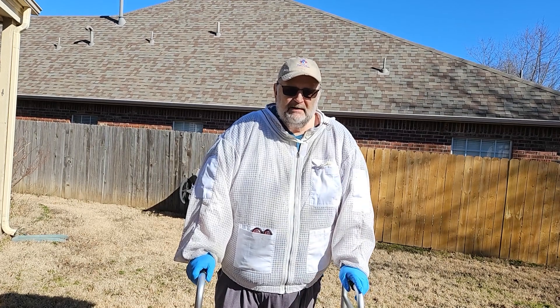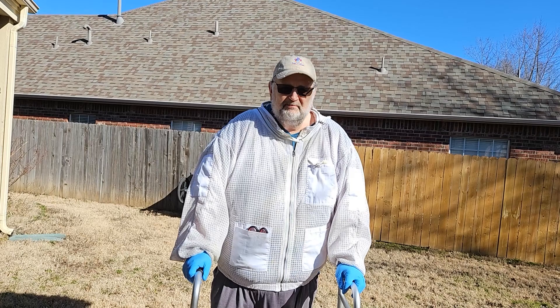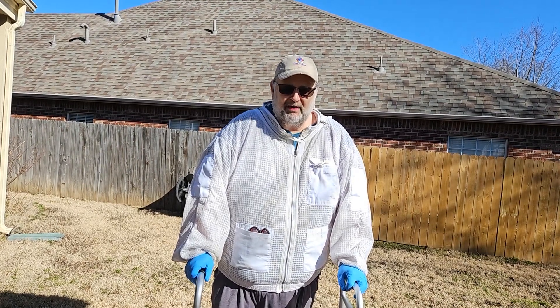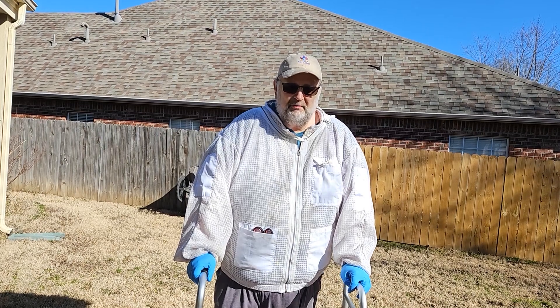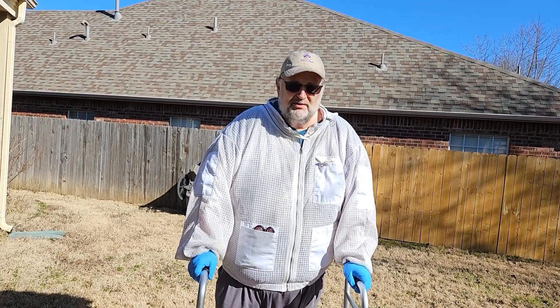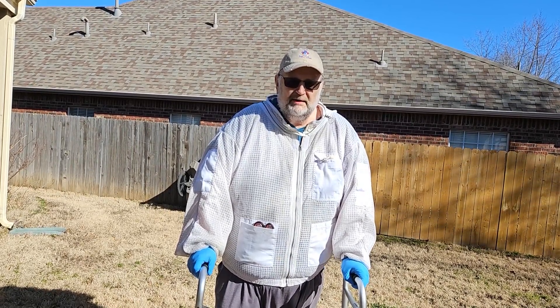Today, by the way, is Valentine's Day. I want to give an ultra special thanks to my wife, who has been a nurse and who's been my partner getting through this, and I love her so very much. She is the videographer right now, so she's shaking her head at me wishing I wouldn't do this. But I love her and I want her to know how much, and I want you all to know how much. So, here we go.